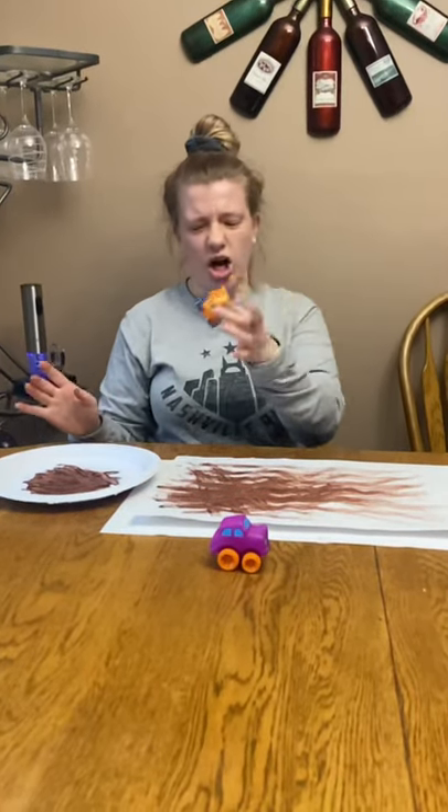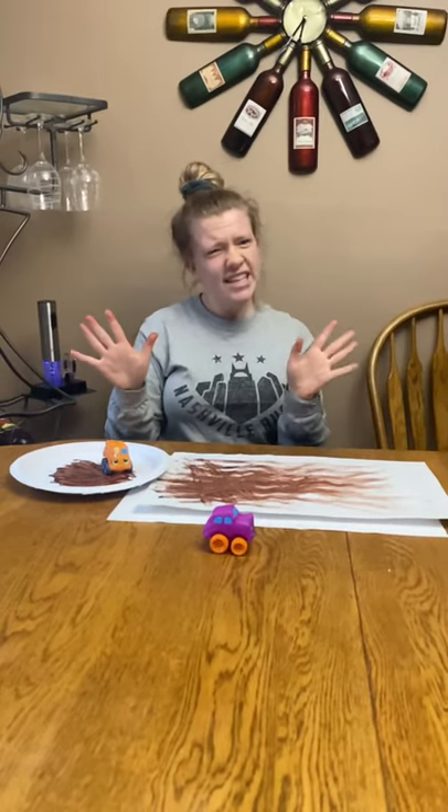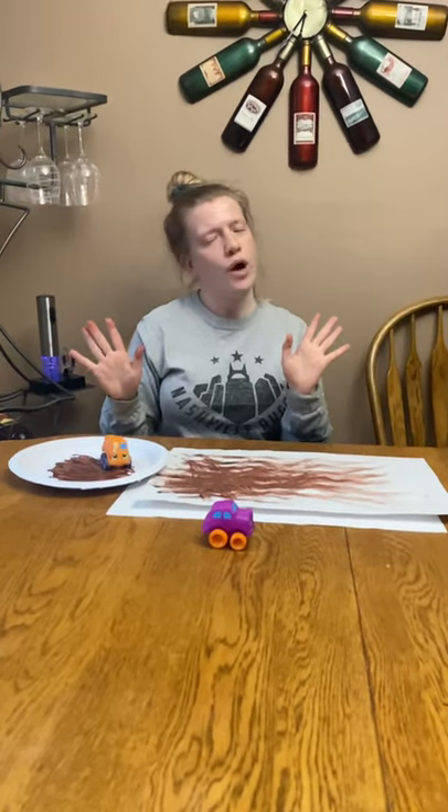I want you guys to go put your cars in the sink so we can wash them. Your hands might be a little muddy, so we should go wash our hands. Then you can go pick out your next activity. Bye, guys!